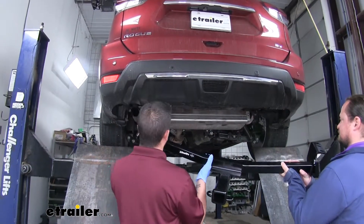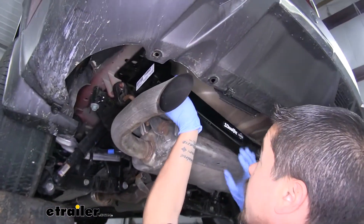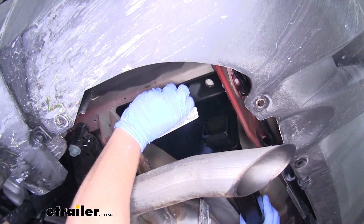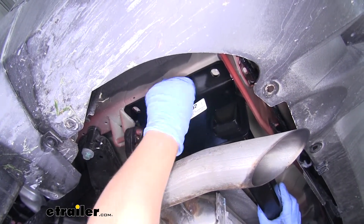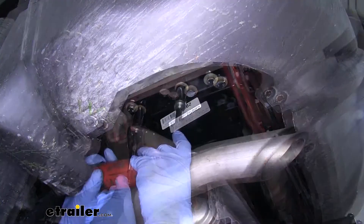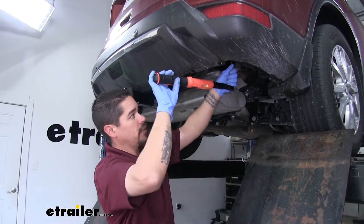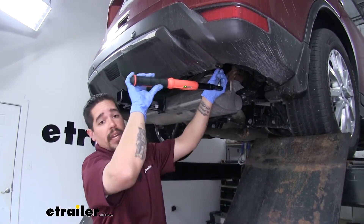With a second set of hands we're going to lift our hitch up. You want to lift it over the exhaust on the driver's side first, then lift it up lining the holes in the frame with the holes in the hitch, and get at least one bolt started on each side. That way the hitch will hold itself up and we can get the rest of the hardware in place. Grab a 19 millimeter socket and snug up all your hardware, then come back with a torque wrench and torque all the hardware down to the specified amount in the instructions.